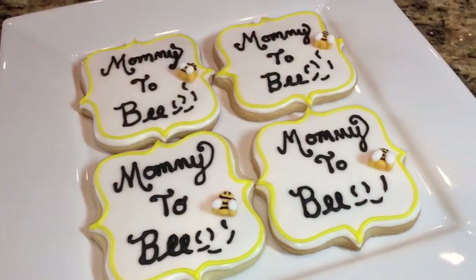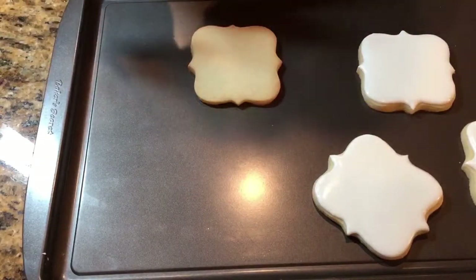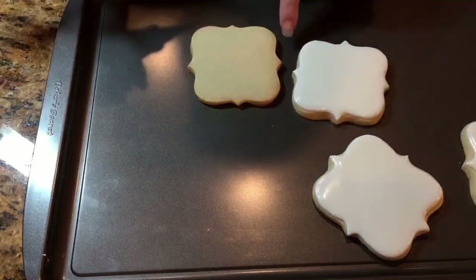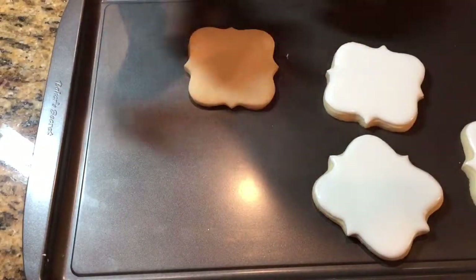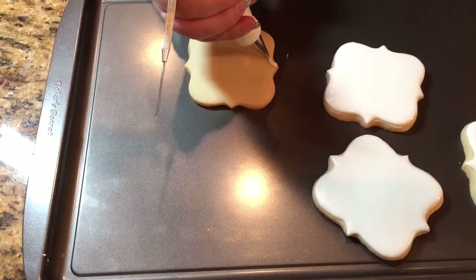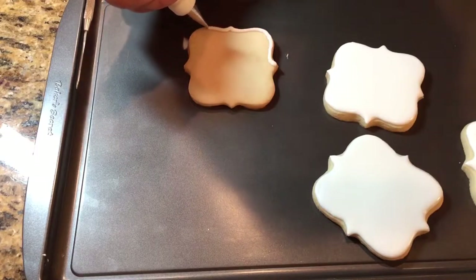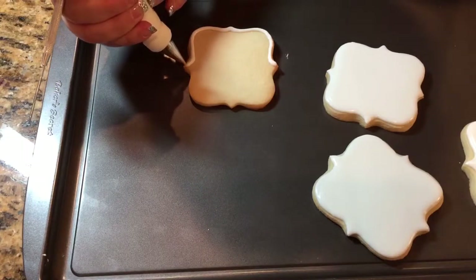Alright guys, let's get started. So the first thing is to completely fill the little plaque, and I'm going to be pulling out the little peaks. That way they can dry with the peaks, and I have to do it really quickly or else it will dry and kind of crust really fast. So I'm going to have to work quickly, but carefully and neatly. I need to go as close as I can to the edge.